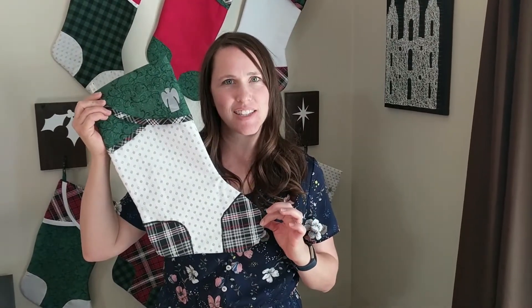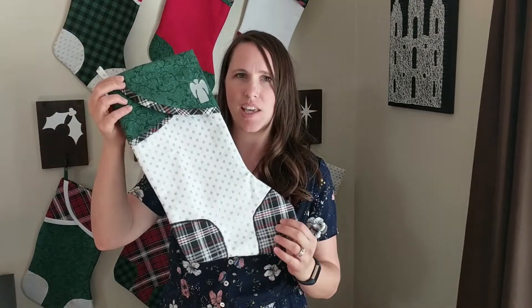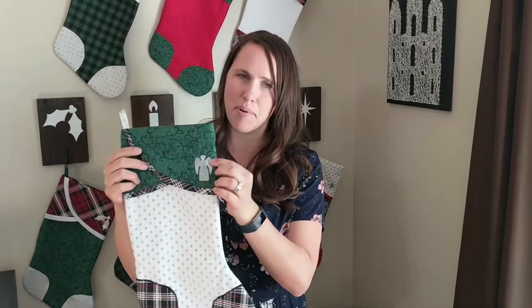Hi! I'm going to teach you how to make these adorable stockings. It has a flat front with a toe, a heel, a hanger, and a little heat transfer vinyl shape on it.